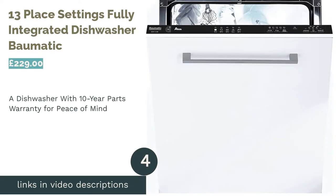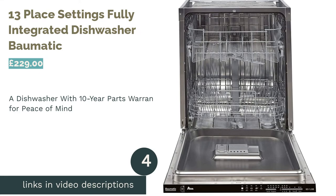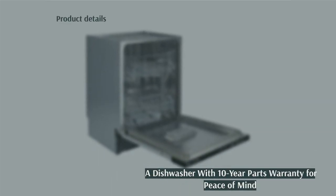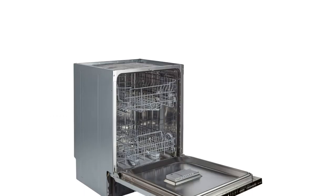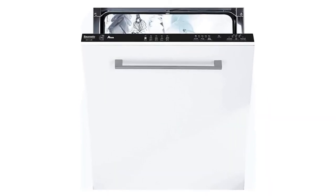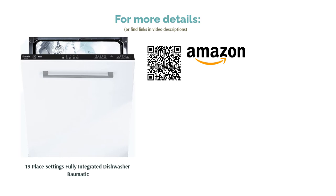The next product is the 13 place settings fully integrated dishwasher BOMATIC. With a stylish, minimalistic exterior this dishwasher will suit any modern kitchen, yet while it looks top of the range, the price doesn't reflect that. A very budget-friendly option, yet it doesn't scrimp on mod cons. If the excellent price concerns you, you can have peace of mind knowing that there is a 10-year parts warranty. With 13 place settings and 5 programs to make sure your dishes are sparkling no matter how quickly you need them, this is an excellent value-for-money option.